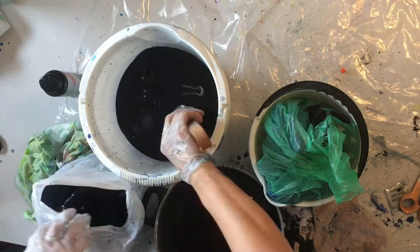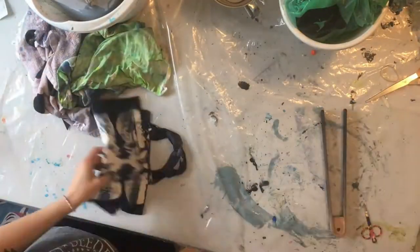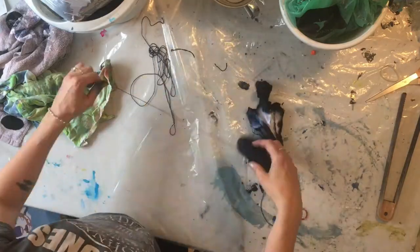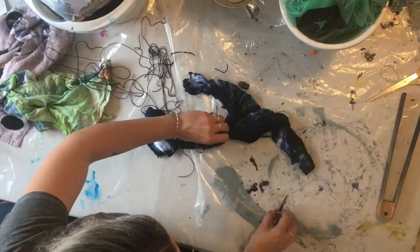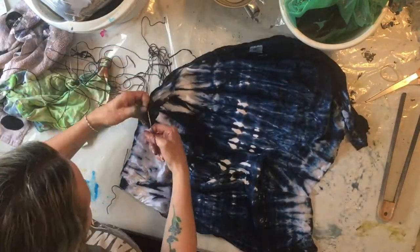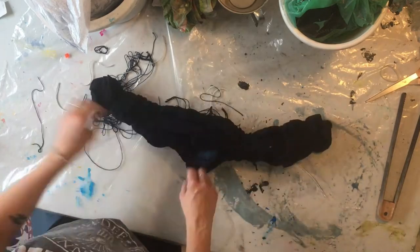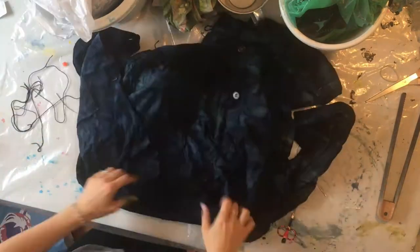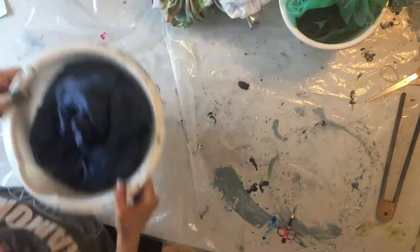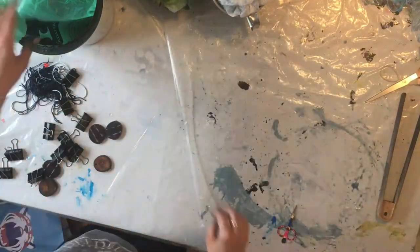Then comes the fun bit — actually opening everything and seeing what it looks like. Untying all that string, so much string to untie! I just love unfolding the things and seeing what they end up being. I also did a few items I didn't show the tying process for in the video: a coat that I just folded up and a jumper that also just got random folds.